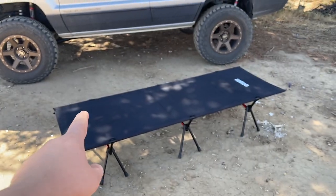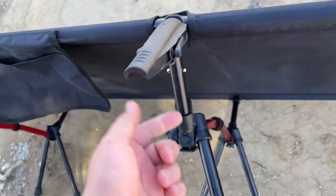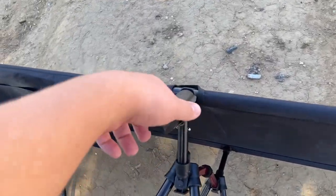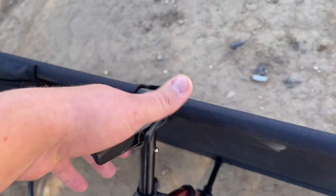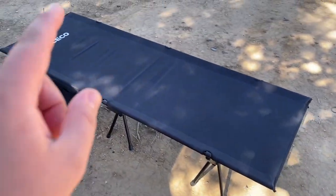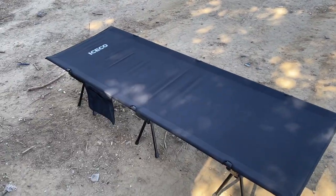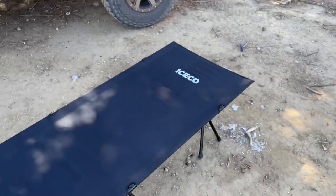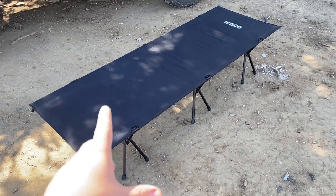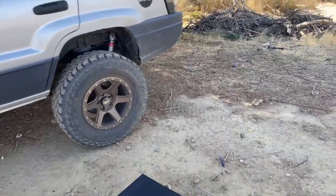Now laying down properly, my shoulders don't get hit by the bars like before — it's actually super comfortable. I did stand up on it and it's way more sturdy. The piece on one side of each base goes on the metal bars, then you stretch it down and it locks in place. That's how you set up the bed properly. I'm super happy with this — it was already comfortable with the improper setup, so this is even better.